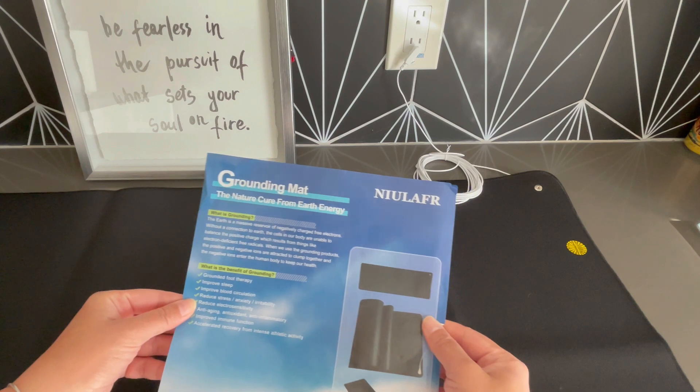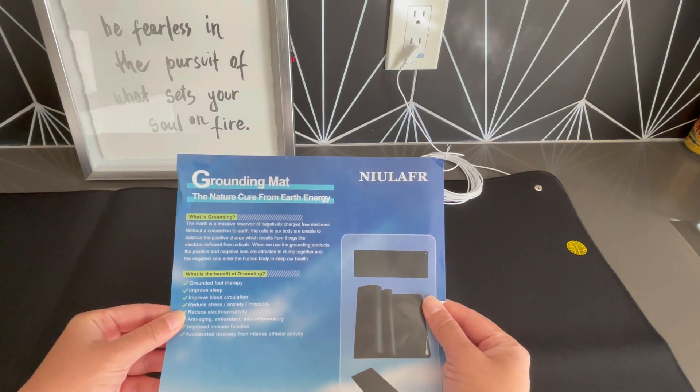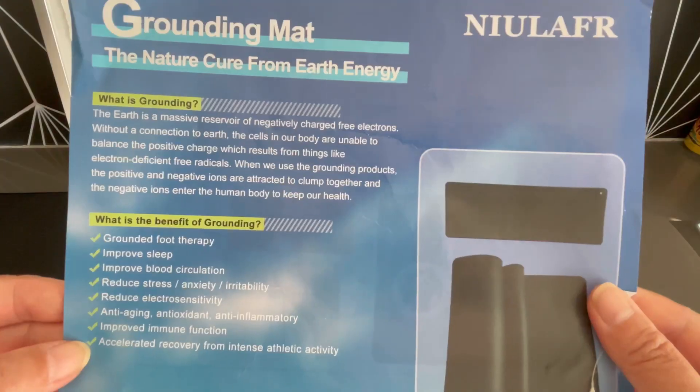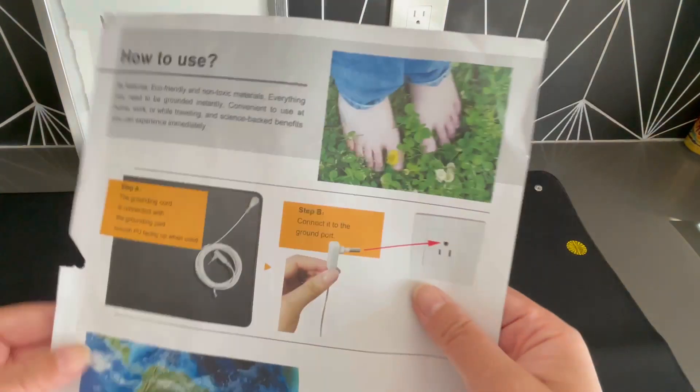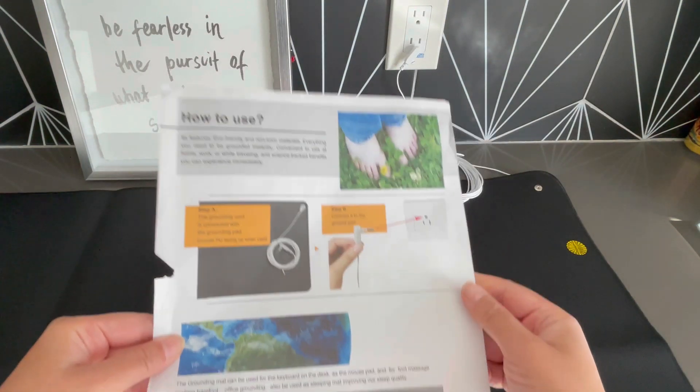It comes with this little flyer talking about the benefits of grounding, so I am excited to see how this will impact my health. And there are instructions on the back side.